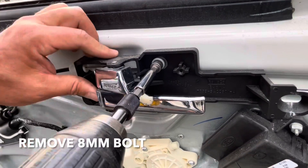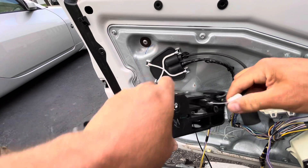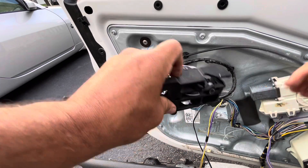Next, remove this 8mm. Next, disconnect the cable — what you have to do is push it up from here and then pull it out from this piece.